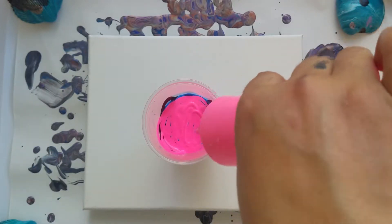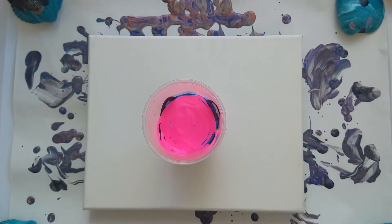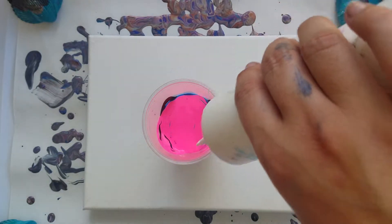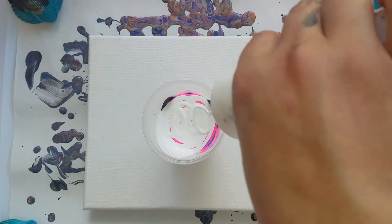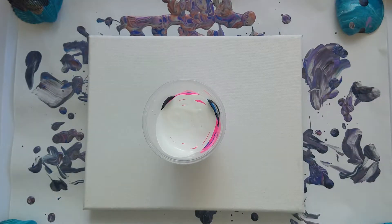The blue and then the pink — that was nice. All right, let's finish it off with a bit of white. I honestly think I put way too much paint in this cup this time. It happens, I got a little carried away.